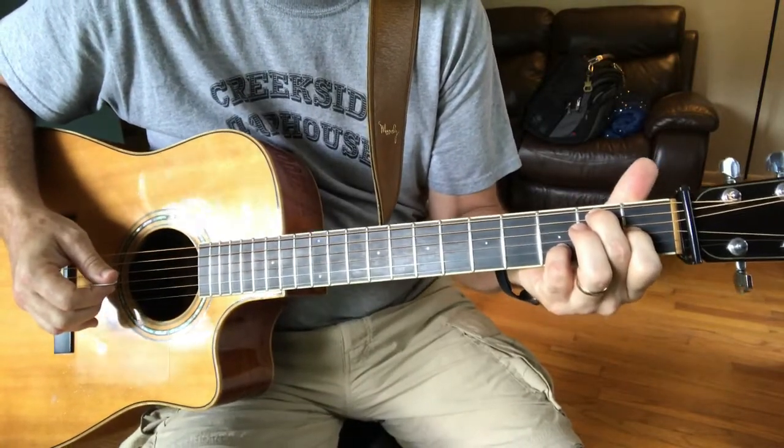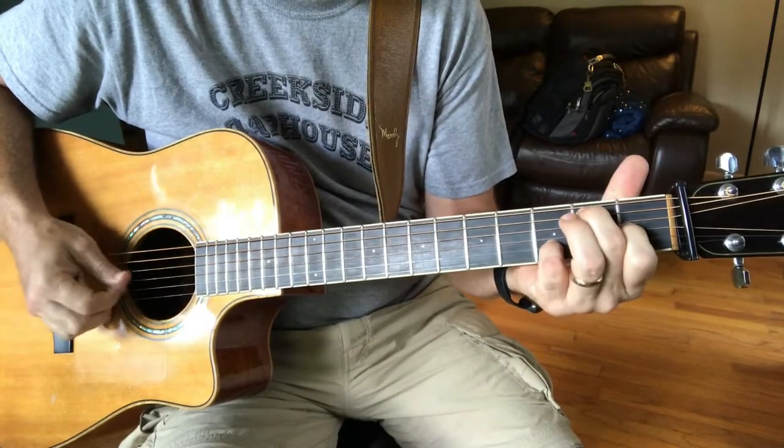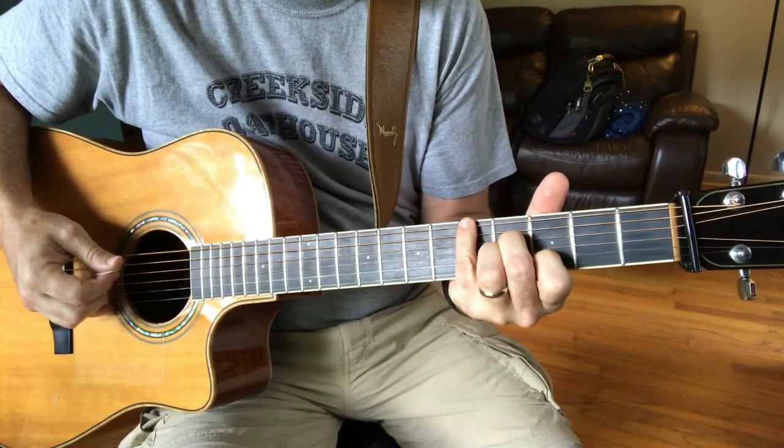That's an E7 with B on the bass. Then G major 7 — playing the G here, since you're in Drop D.